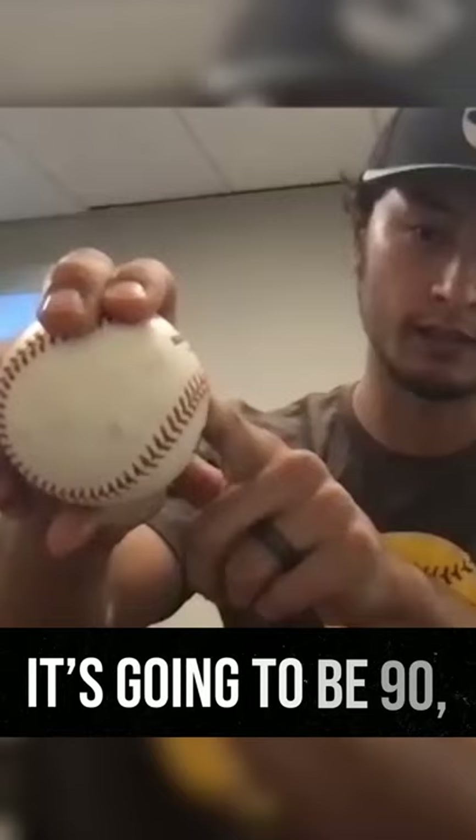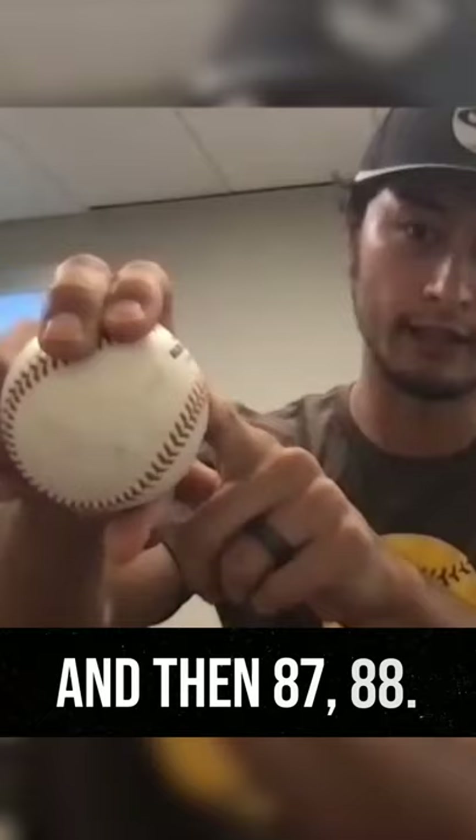Like this. So you can change the speed with this thumb. When I put here, it's going to be 90, 91. When I put here, 82 to 85, and then 87, 88.